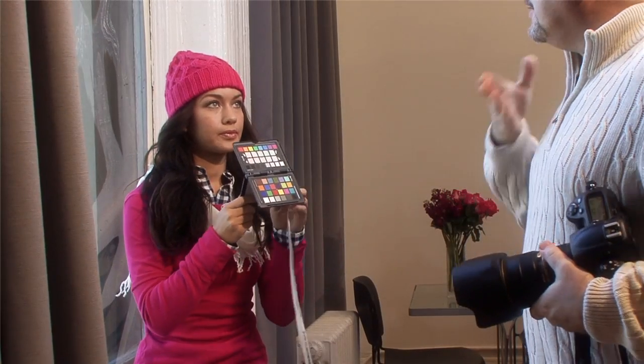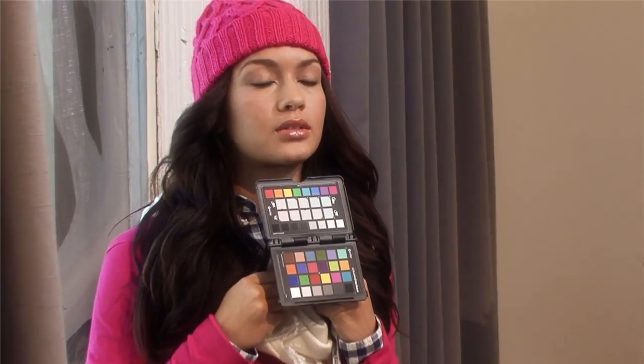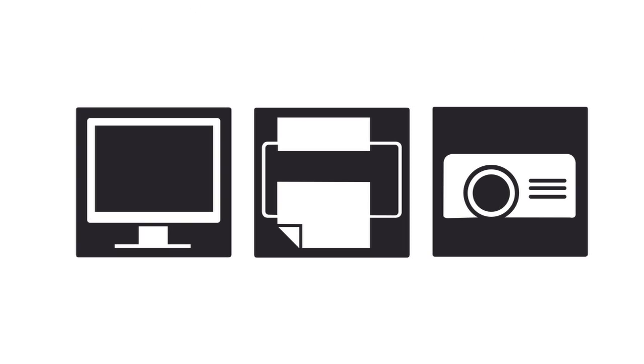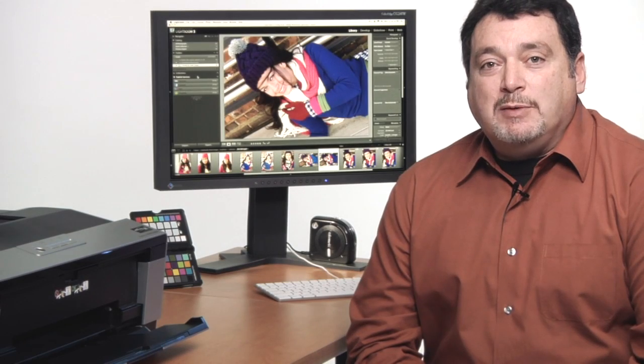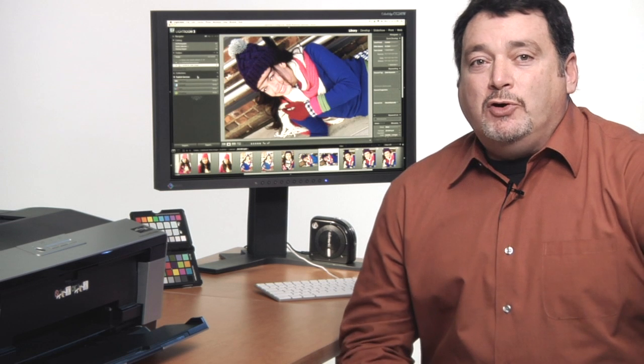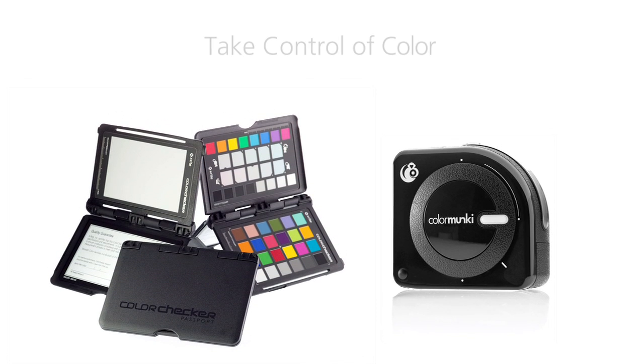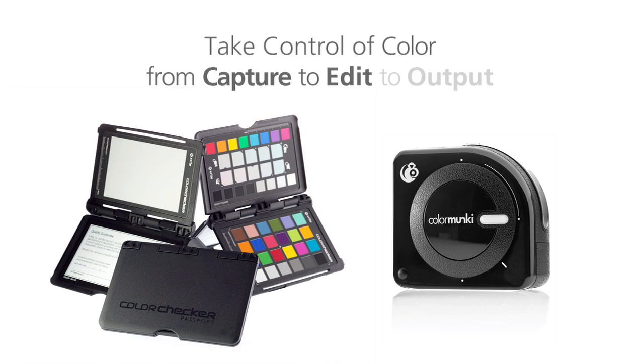During our photo shoot, we ensured great color at capture by setting a custom white balance and creating a custom profile for our camera with our ColorChecker Passport. And now, by having my monitor, printer, and projector profiled with ColorMonkey Photo, I get consistent and accurate color in my images wherever I view them. I know that my photo edits are correctly displayed, and the prints I get from both my desktop printer and my lab match the images I see on my monitor. Put the ColorChecker Passport and ColorMonkey Photo into your workflow and take control of color from capture to edit to output. End the frustrations of bad color. No more dark prints. You'll save time, save money, and you'll get the best results possible each and every time.